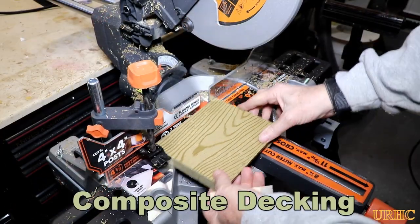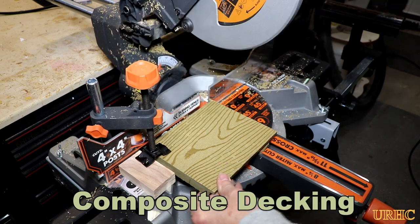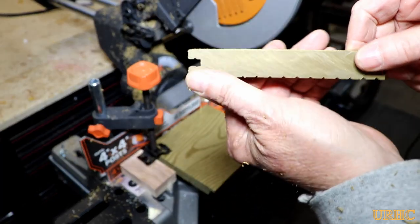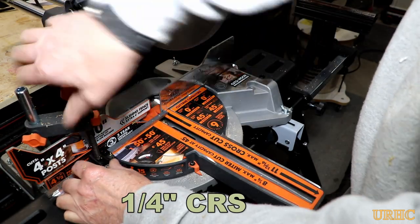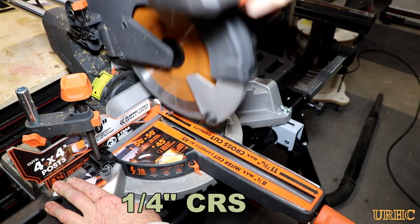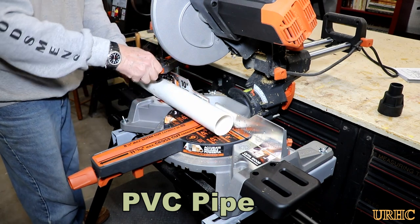One of the main reasons people buy these saws is for decking materials. Here's a piece of composite decking - the clamp was a little short so I put a piece of wood in there to extend the reach. This high-density plastic material cuts through like butter and does a really good job. I can't wait to use it when I replace my front deck. Then a small piece of quarter-inch cold-rolled steel plate - it cuts right through like butter. There are a couple of sparks but absolutely no heat - the piece is ice cold when you pick it up.